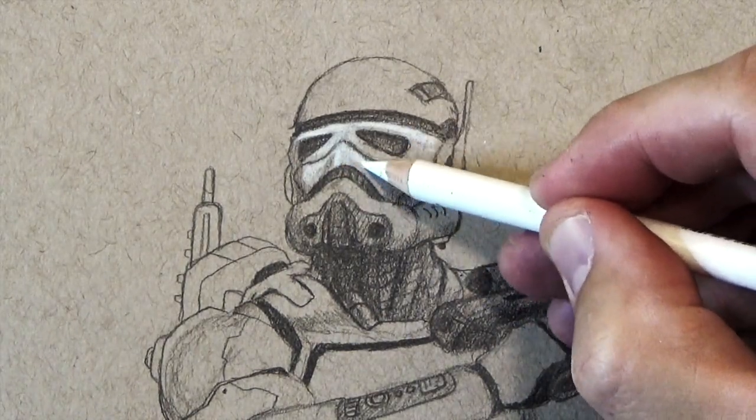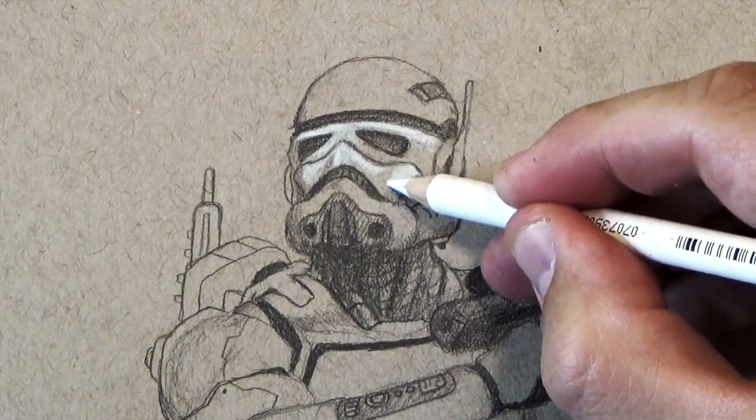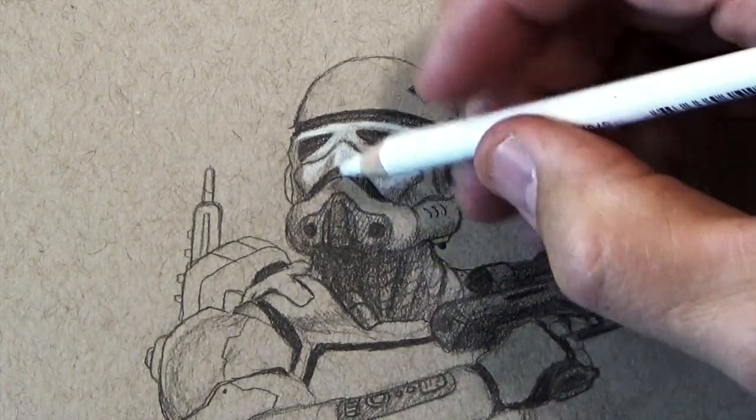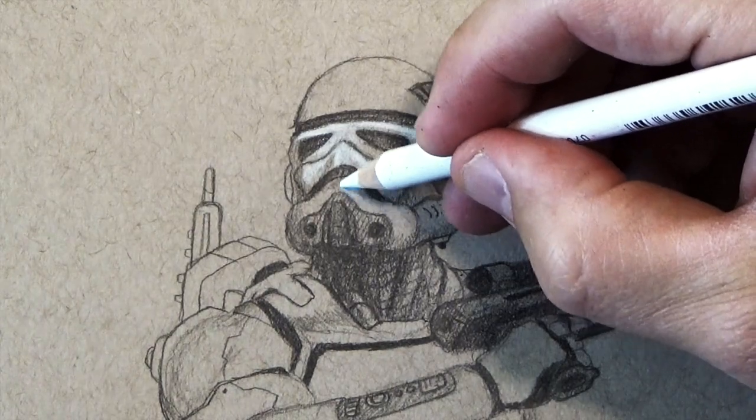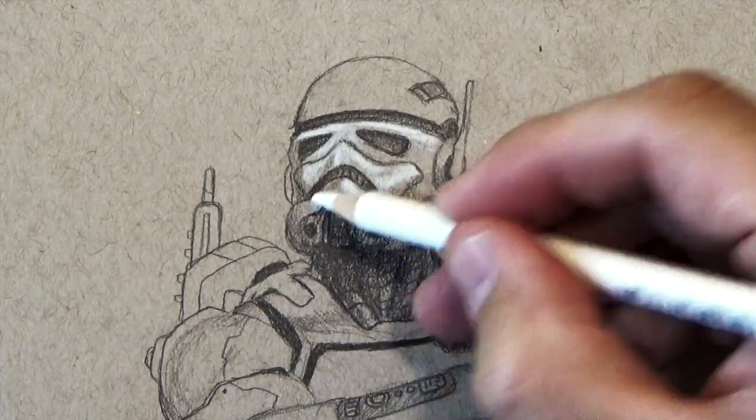Knowing that, where the mask recedes I'm going to press lighter, because I know that bright white isn't going to be so bright. And that's what gives you that kind of depth — the shape of the mask.